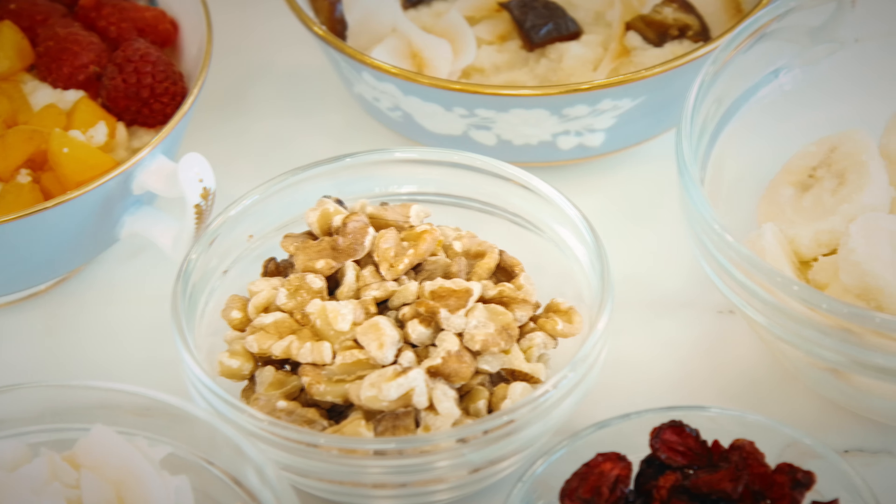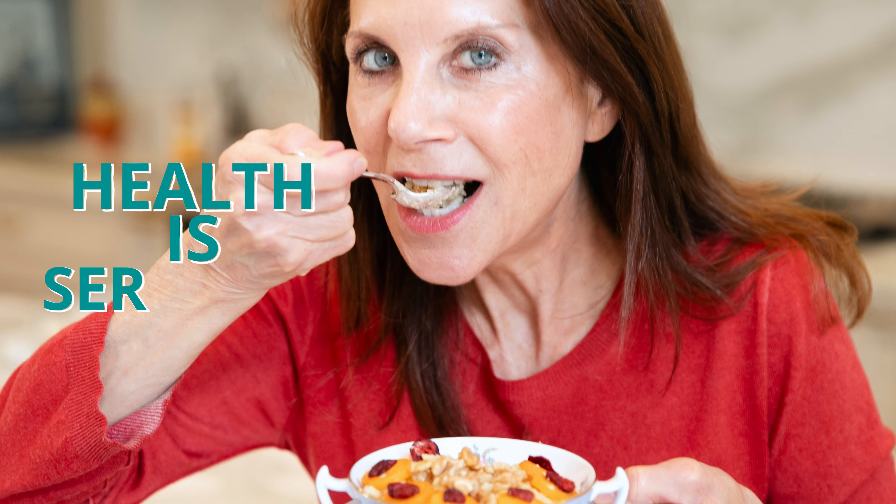Everybody, look at all the fun ways you can make this. Definitely use this as a meal prep in advance. Let me know what your favorite toppings are — please comment below. Are you going to make this? At Garden of Beauty, we always like to say: health is serious, we fun.